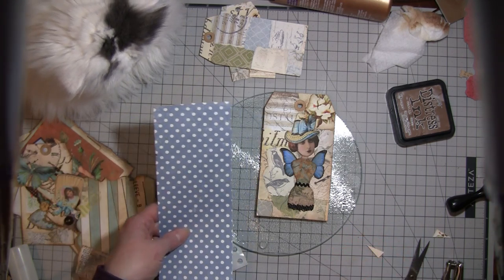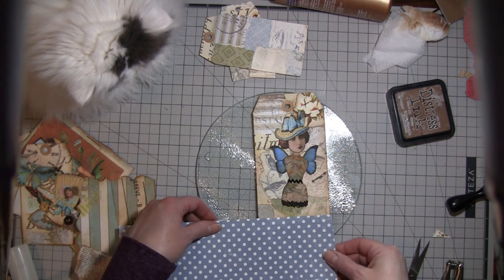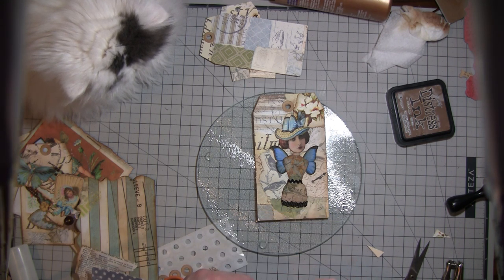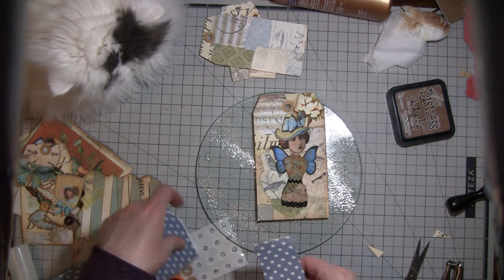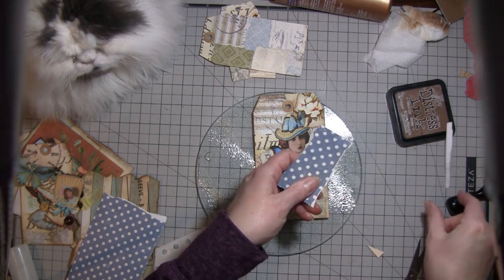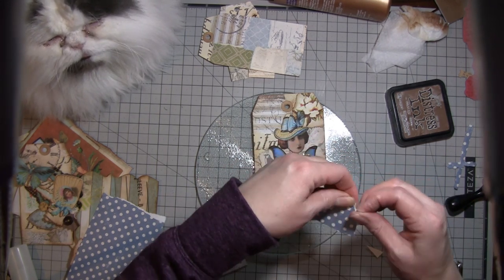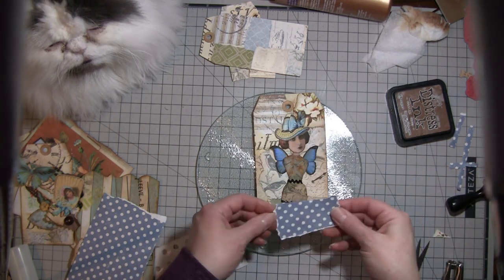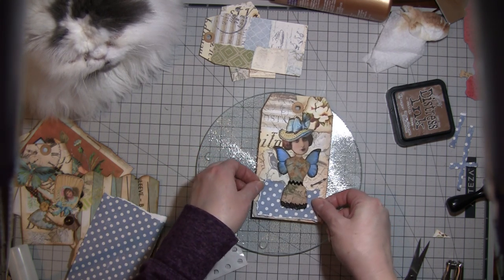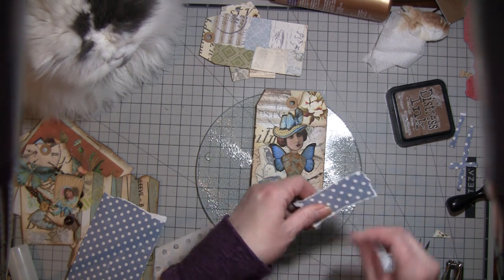I just want a little something for the color so maybe I'll go across the bottom. I know the whole tag is made out of scraps and then I end up putting scraps on top — I guess that doesn't really make sense, but it's great to use scraps however possible. I need something else — ooh, I know.